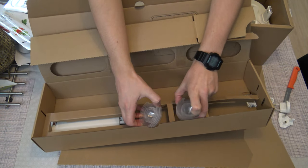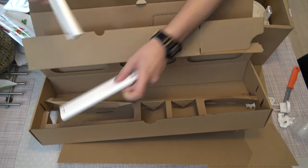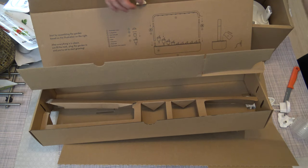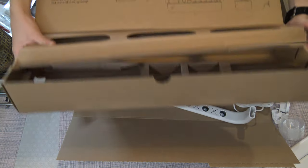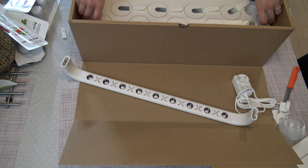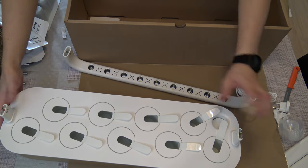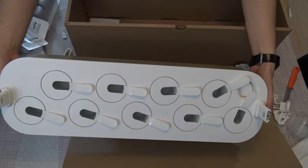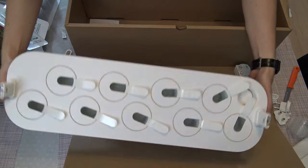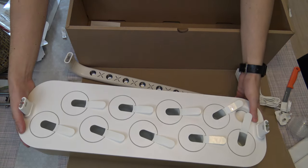Some pots, covers, some lamp arms, and this one is the actual device that holds the pots and the water. The golden one looks very nice.